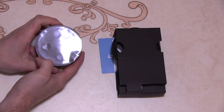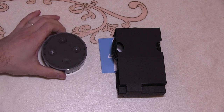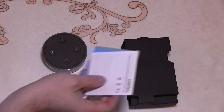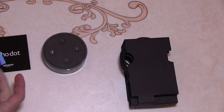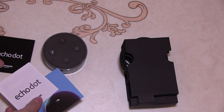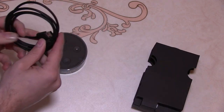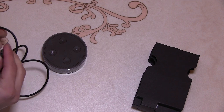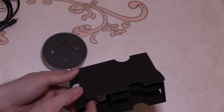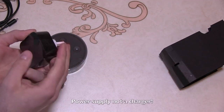Quick look at the unboxing. We've got our microphone mute, volume up, volume down, and I assume a cancel button. We also got some instructions, welcome documents, and general marketing information, a USB to micro USB-C cable, and our charger.